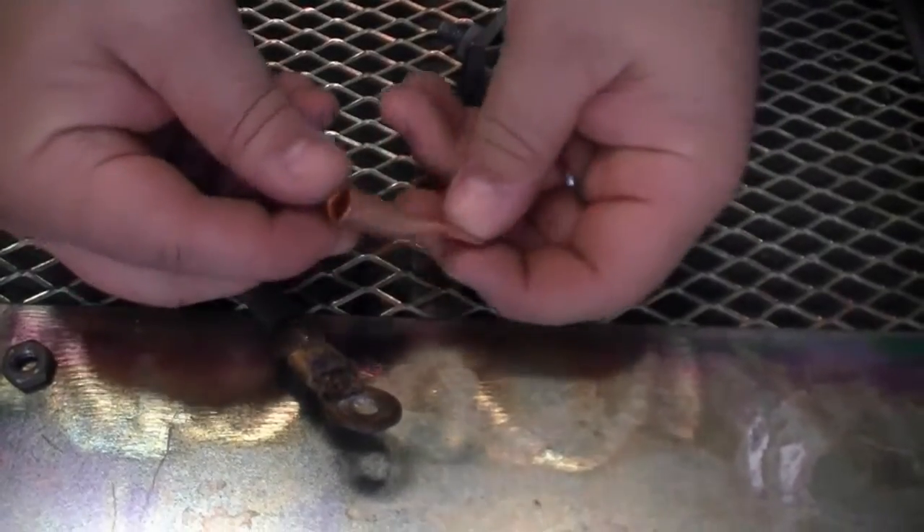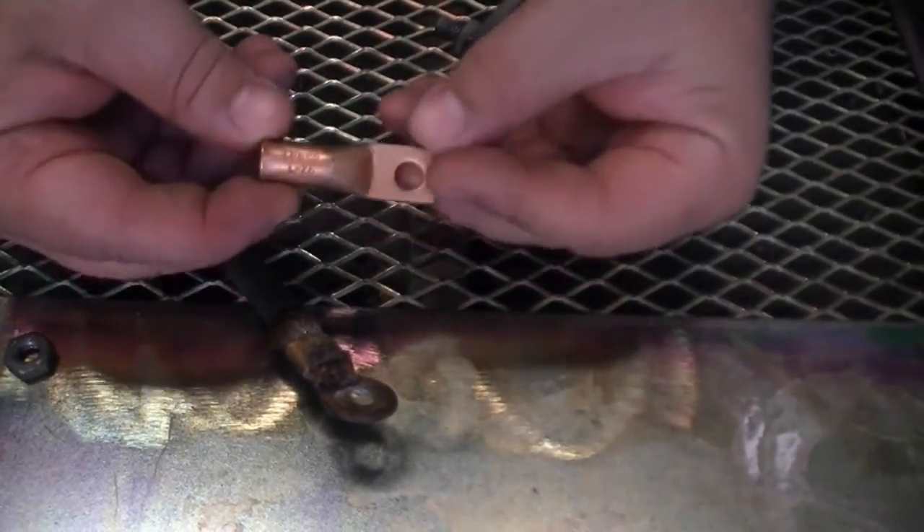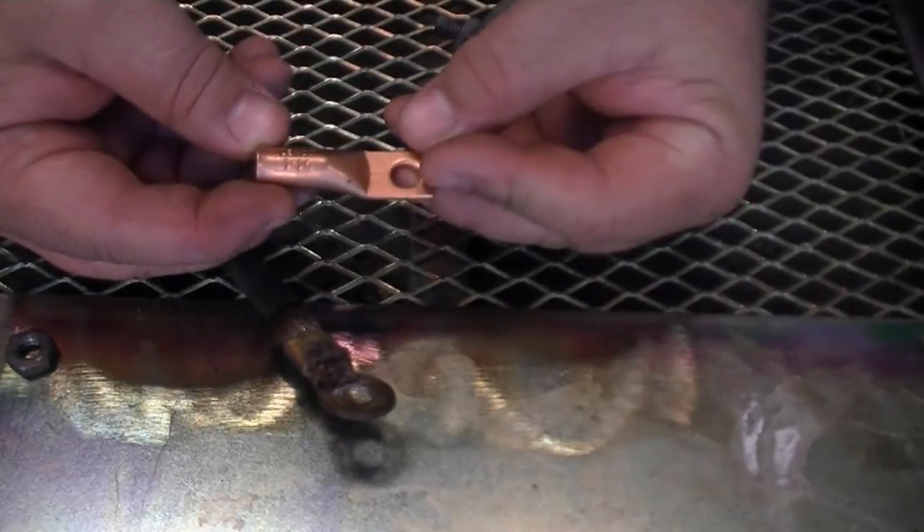Here we've selected a new Linco lug to replace the old one — this is a Linco L26. Any heavy copper or brass lug will do, but since I had them at the supply store, this is the one I went with.